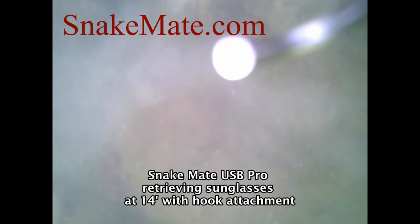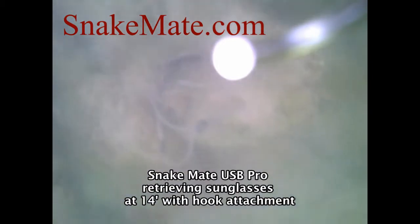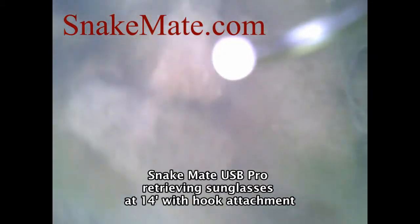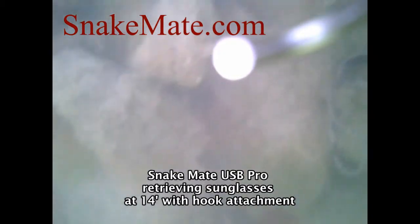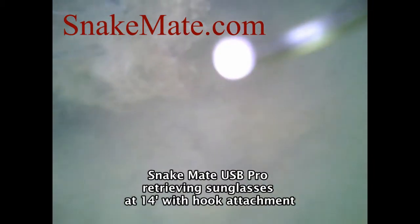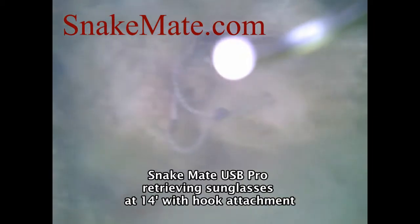A little dot is the tip of the hook and we're going down about 14 feet. Pretty soon you're going to see the sunglasses at the center top of the screen. It takes a little while to get used to having this hook attachment and camera at the end of a 20-foot pole, but it doesn't take too long and we do retrieve the sunglasses as you'll see in the video. Just as they're coming up at the top it looks like we lose them, but actually somebody grabbed it.